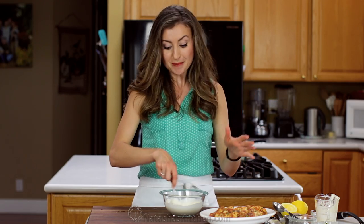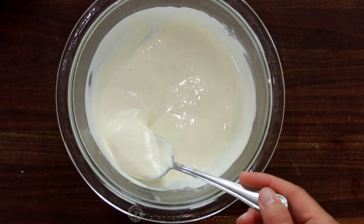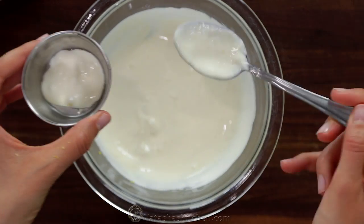Stir just until it's creamy and smooth, and then serve it up with these finger-licking good shrimp cakes. Everybody loves this sauce — I'm telling you, don't skip it.